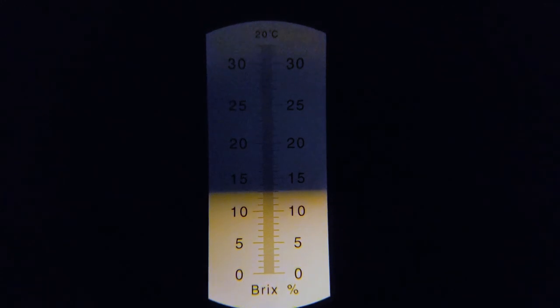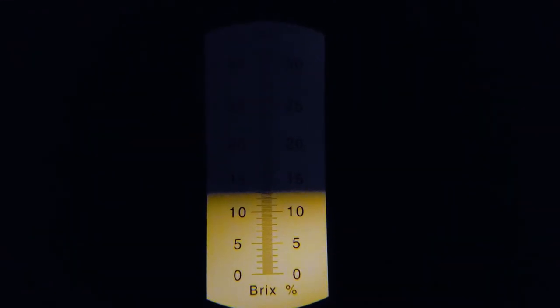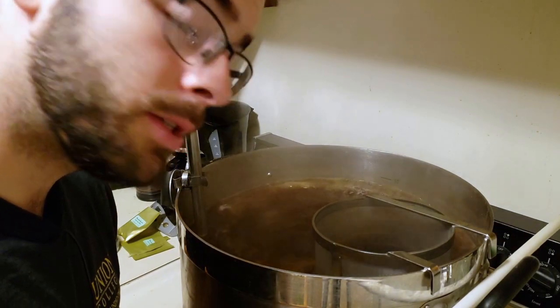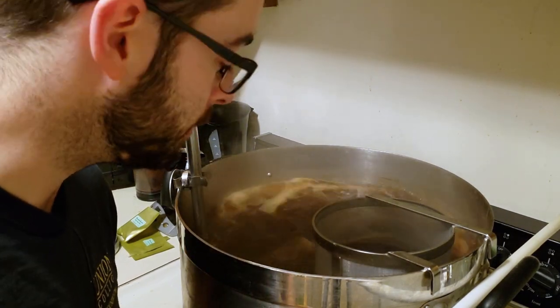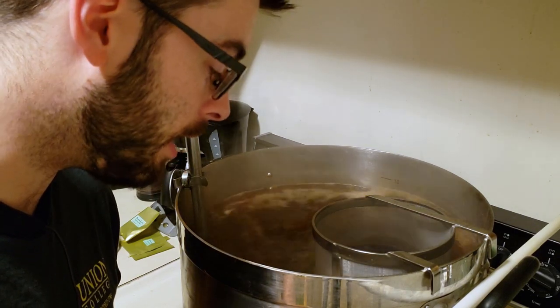Now with a two-hour boil, I'm hoping we can get about 20 gravity points onto this. So that would be great. This is a two-hour boil, so we just hit it — we're going to do nothing. We'll come back in 60 minutes and we'll add our hops then.